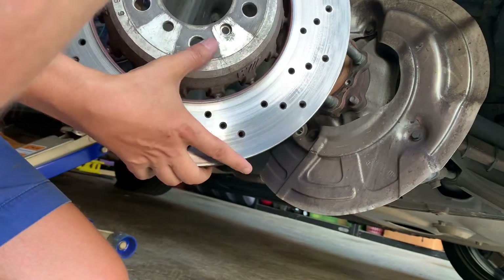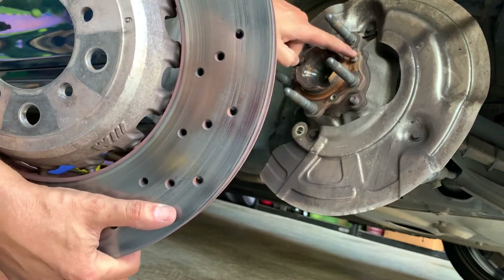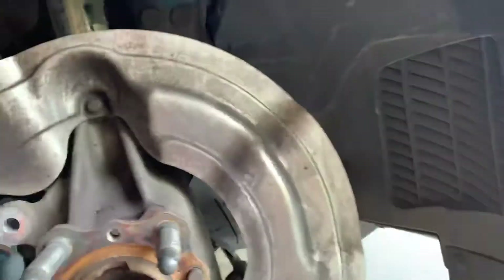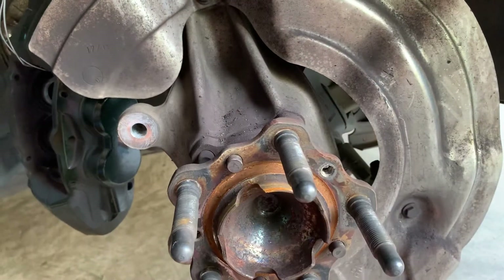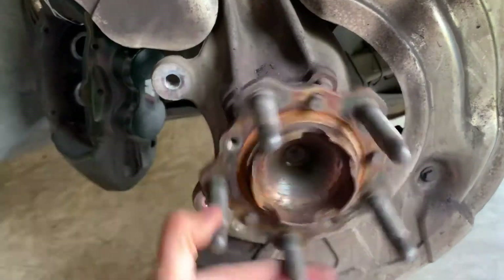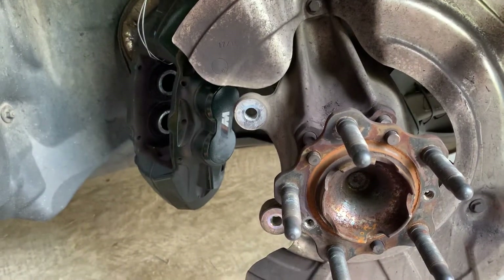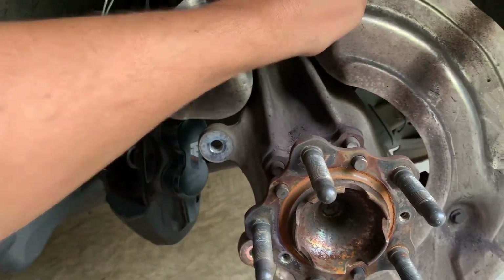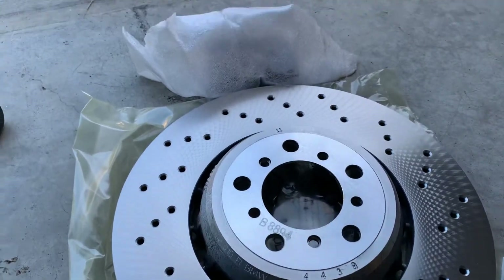As you can see, these are the holes for the nuts, and then there are three other holes that help keep the rotor in place. Once this is off, it's a good idea to check the hub and make sure it's spinning freely. When you put the wheel back on you can check side-to-side movement on the hub — that should be minimal. Also check that the dust shield is in good shape.